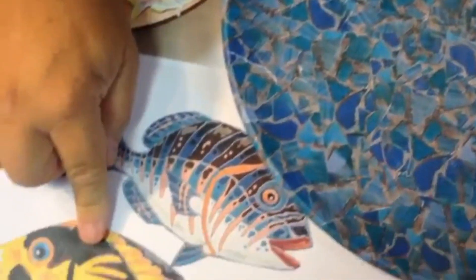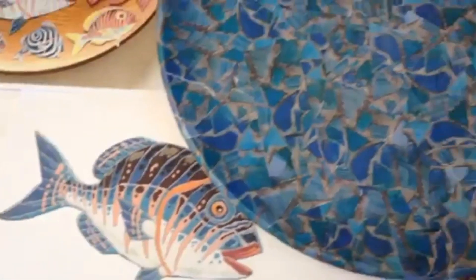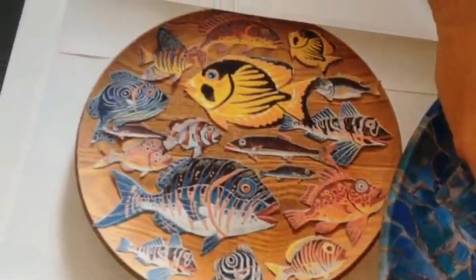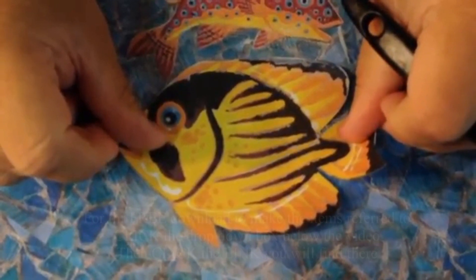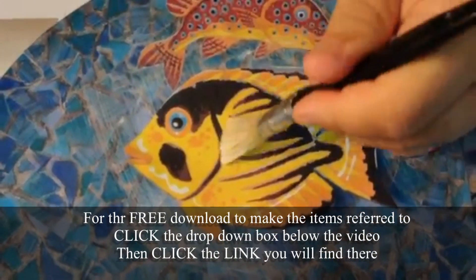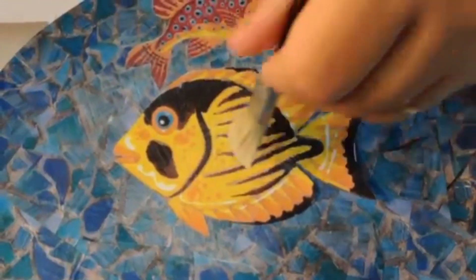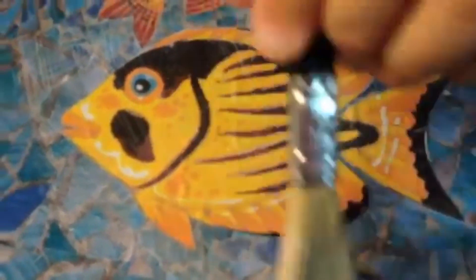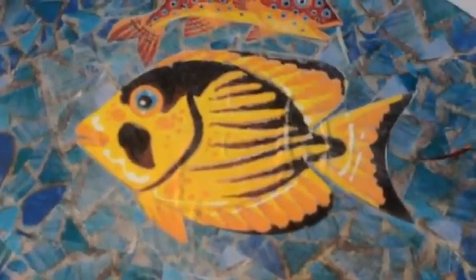Now take the next fish - the yellow one - already cut out, and line it up so the face finishes just in front. That's roughly where it's going to go. Add a little bit more glue and stick it down, making sure it's in the right place. Because it's a large piece, it's always better to go from the middle outwards - that way you brush any air bubbles out from underneath the paper. Because it's a nice flat surface it should stick down really well. Now just follow your guide, or redesign as you go along, and stick all your fish to the tray.